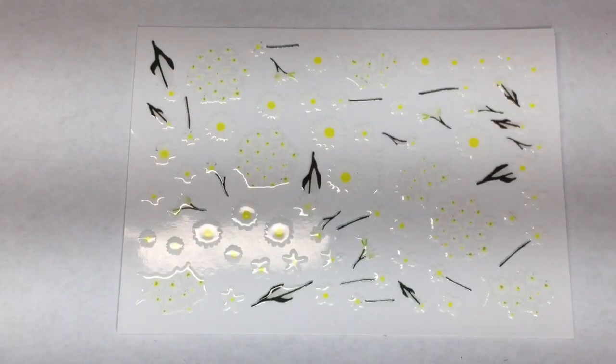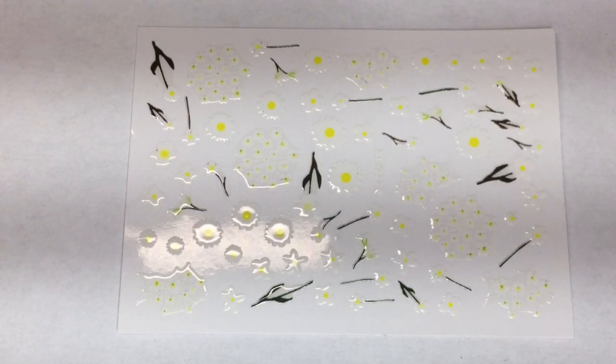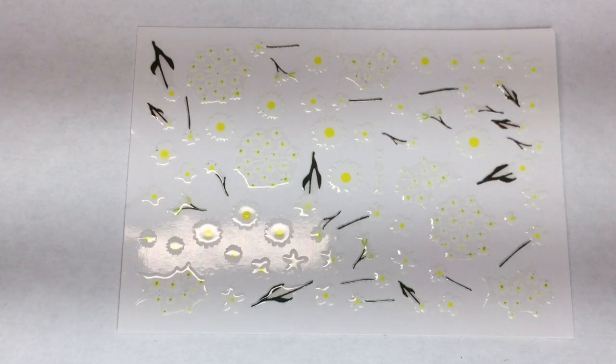Now let's check out the items that are in the additional seasonal mailer. The first item in the seasonal mailer is these really pretty nail stickers. It does not say what brand they are — it just says back glue, very thin nail stickers. It looks like a bunch of different daisies. This does include a bunch of different designs including daisies, so this would be really nice to do a daisy themed mani.